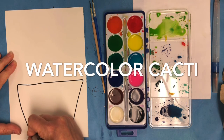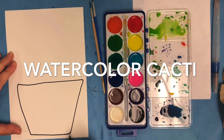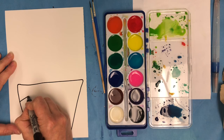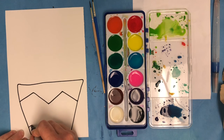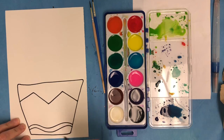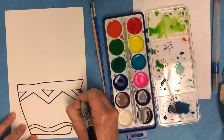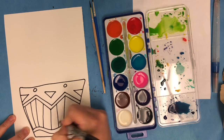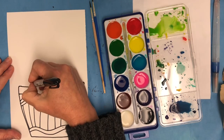So I'm drawing out a pot. You can draw your pot any shape you want — be creative, have fun. I have decided to create some zigzag lines and some different shapes and motifs on my pot. The more shapes and sections I create, the more opportunities I will have to mix and use different colors in my painting.